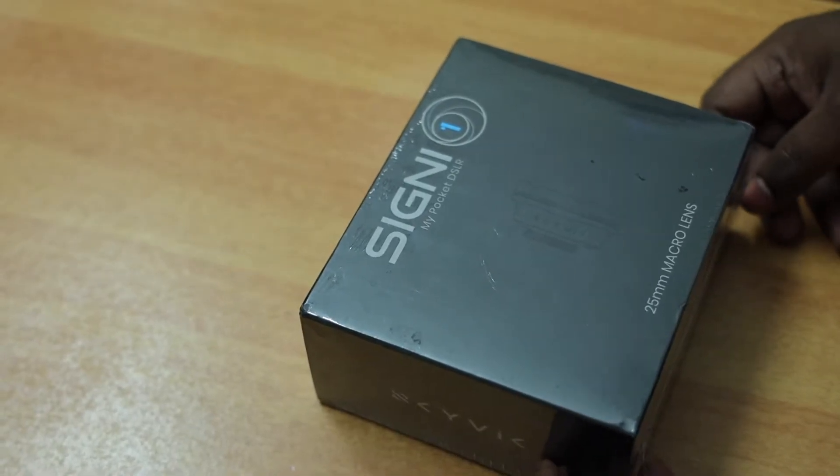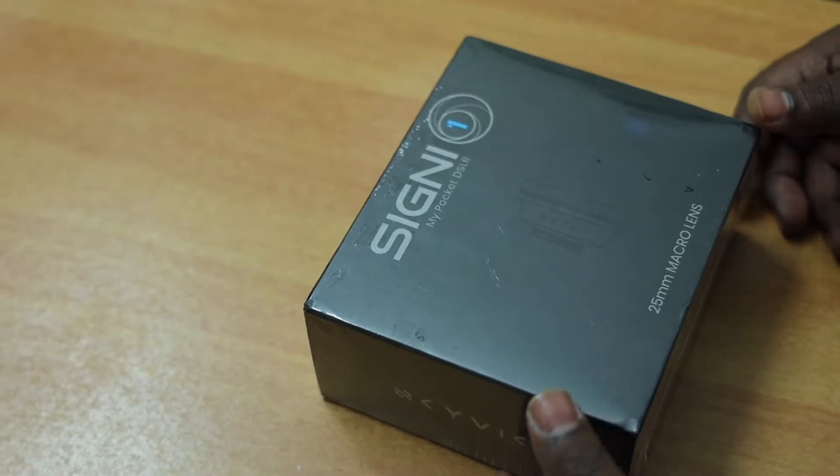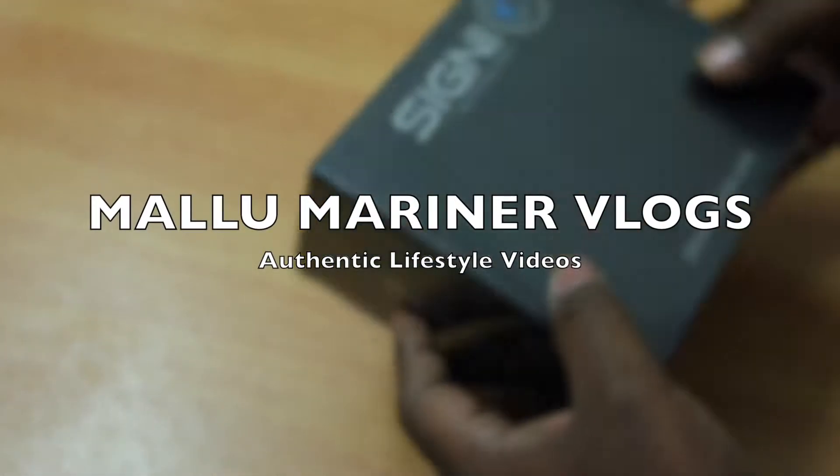Hey guys, how's it going? Welcome back to another video. If you are first time over here, I am Sujit and you are watching Malu Marayana vlogs, where you get authentic lifestyle videos.